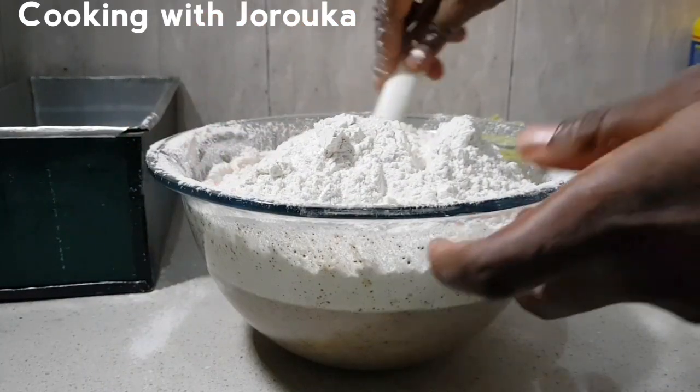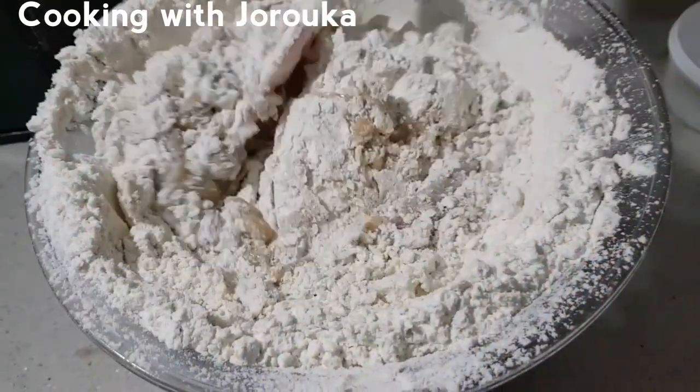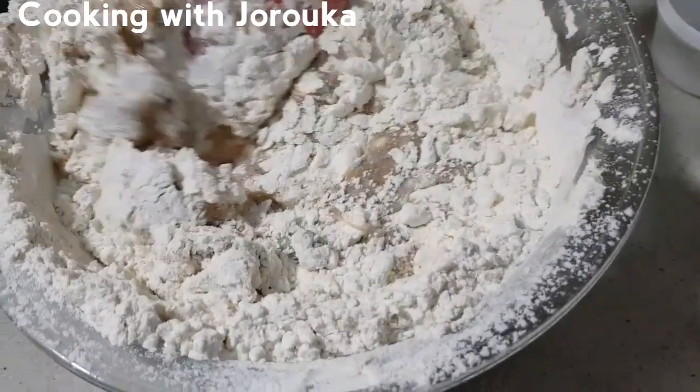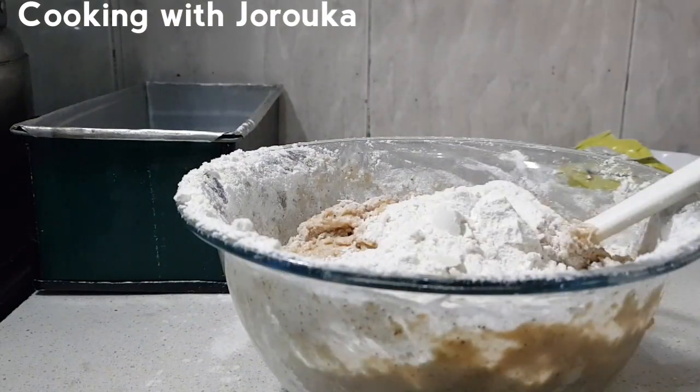Now we're going in with a spatula to mix all of our wet and dry ingredients together. You have to be patient with this process — it doesn't take so long, but you want to be careful or use a bigger bowl. Don't be like me!